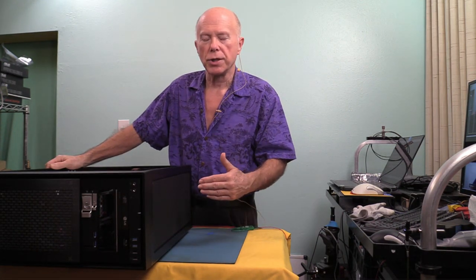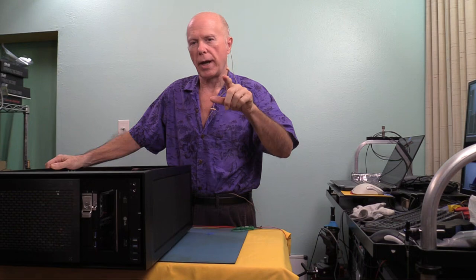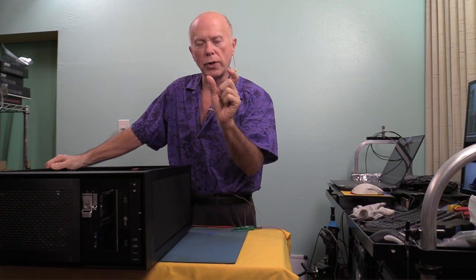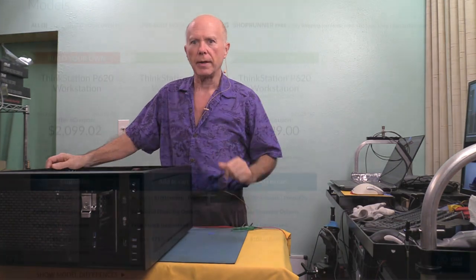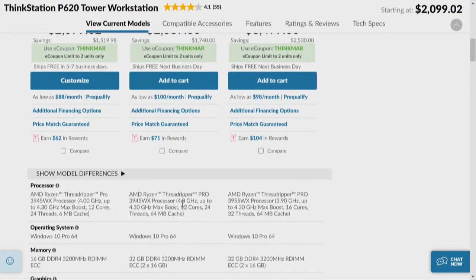The reason I mention this is we're going to start with the Lenovo and look through some specs. The first thing we'll look at is the specs on the Lenovo P620 workstation — this is the Threadripper Pro. Lenovo has their own motherboard. Let's look first at the processors. If you were to build your own machine, the two bottom machines share the same processor — the 3945. Of the four processors, we only have access to three. If you want that bottom end processor, this is the only way to get it — through a P620 ThinkStation.